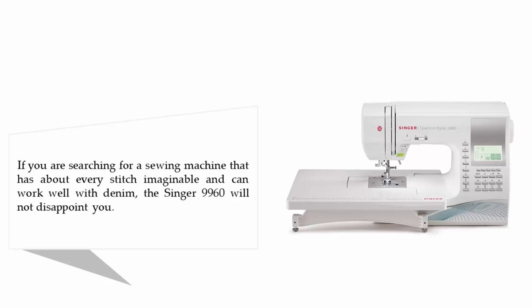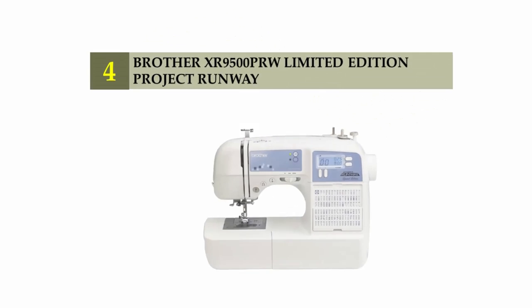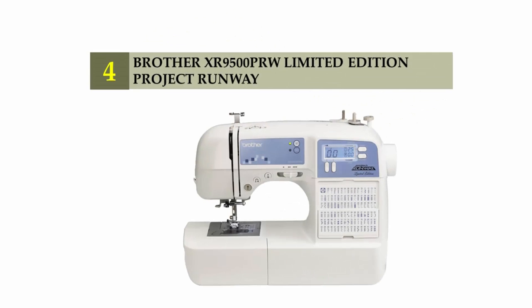If you are searching for a sewing machine that has about every stitch imaginable and can work well with denim, the Singer 9960 will not disappoint you. It has everything you could possibly need to sew any project imaginable. It is one of the pricier sewing machines on the market, yet you are definitely getting the best sewing machine that works on upholstery and denim if you are searching for one that is computerized.